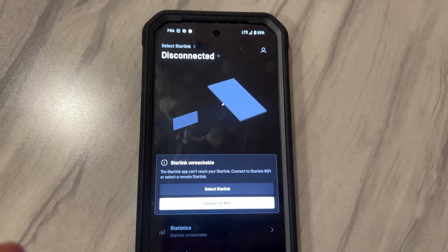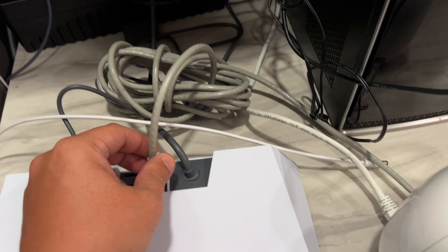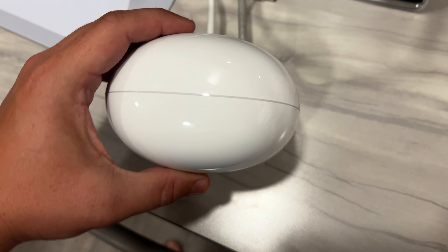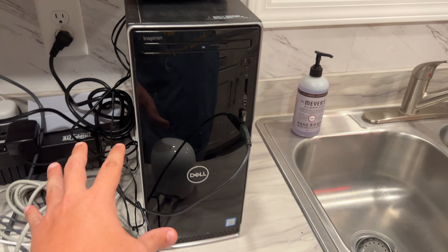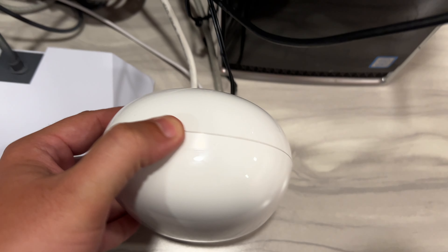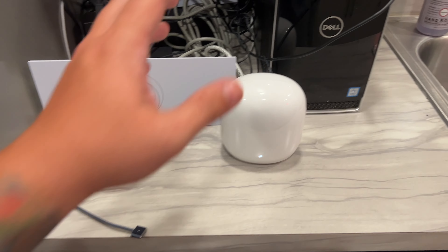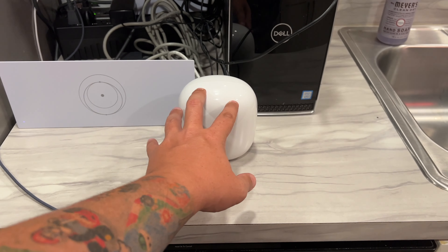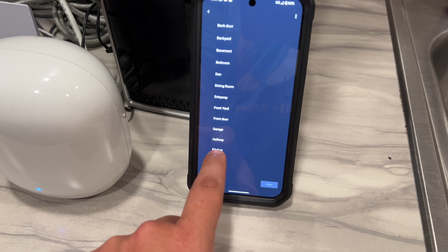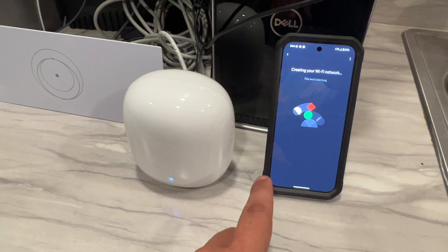Now it's going through its reboot process. While it's doing that, I'll hook up the router. Everything is wired up — I've put the Starlink in bypass mode. I've run this cable — sadly all I had is this long one — to the first port, the main Ethernet port, of the Google Nest WiFi Pro. Then this white cable goes to the Plex server. Lastly, give it power. I won't bore you with the Nest WiFi Pro setup since I've already made that video.